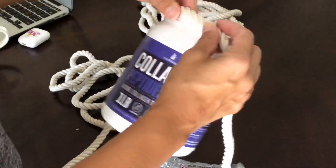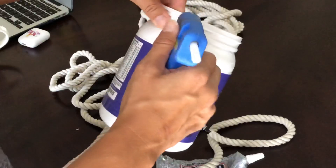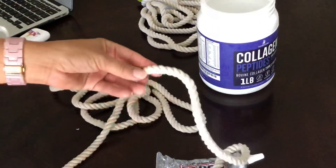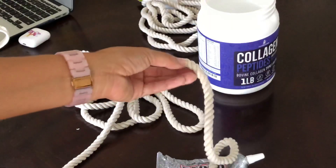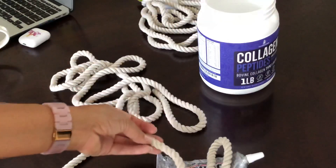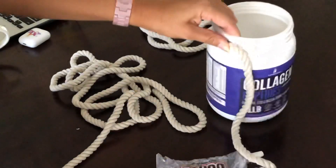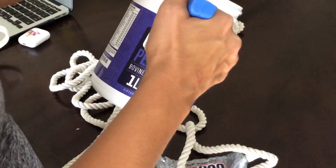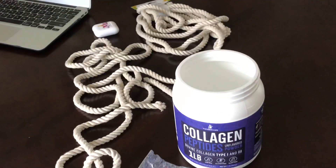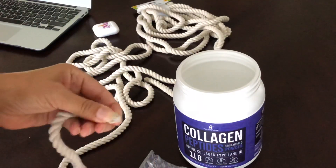I'm going to go with hot glue because it's quicker. This would not be good for outside because if it gets rained on, the rope is going to get moldy and look ugly — unless you protect it with something to make it waterproof or water-resistant so the water doesn't stick. Hey guys, I had to stop because my glue gun was not hot enough and that's why it was difficult.